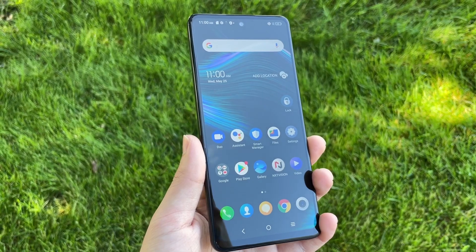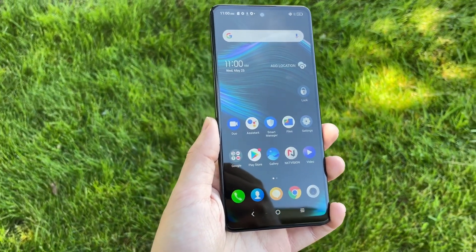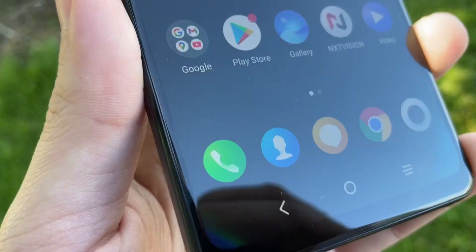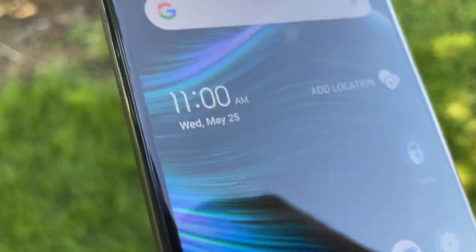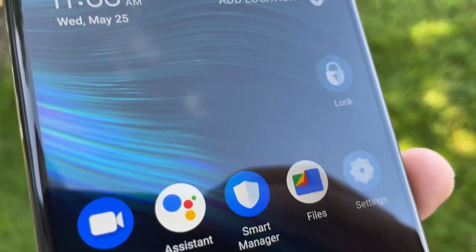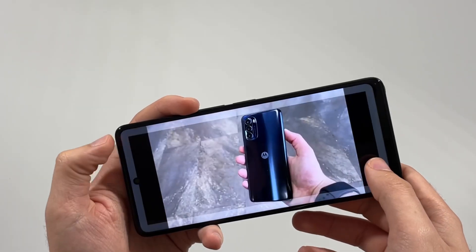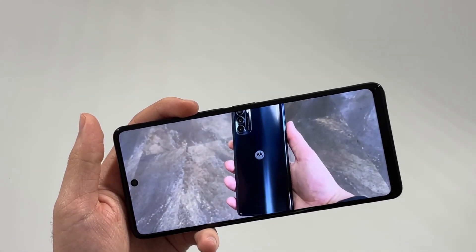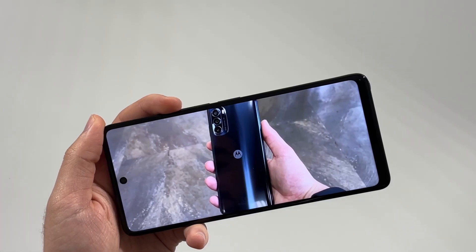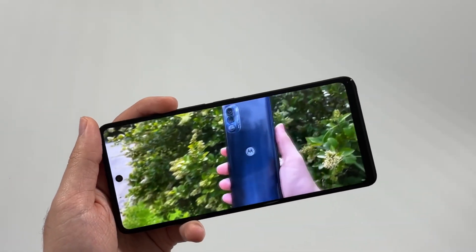Let's cover the display. You have a nicely large and very tall 6.81-inch display with a resolution of 2460 by 1080p. This is a large phone, no doubt about it. As far as display quality, it's a decent IPS panel. I wish it was just a little bit brighter outdoors, but it's fairly bright — I think it's better than the Moto G Stylus 5G. It's a decent display overall. When it comes to content consumption, because of the large screen, zooming into content will crop quite a bit, but watching movies and TV shows is really nice.